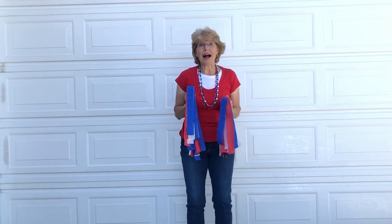Are you ready to have some fun? Today we're going to sing a song about America, and we're going to spell America while we sing it. This is how it goes.